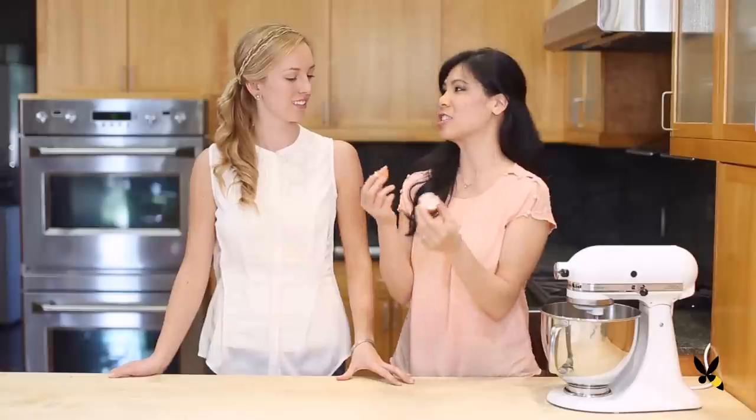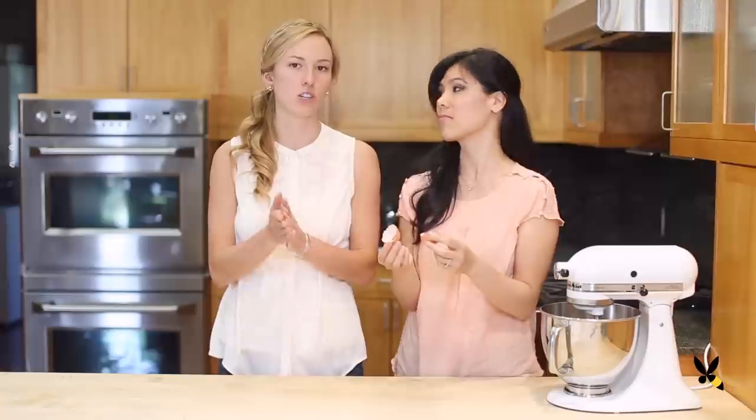I heard that eggshells are actually good for plants — is that true? Yeah, that's true. You can actually take the shell and dry it out a little bit and then crush it between your hands and plant it in the planting hole of a new plant, and it adds calcium and other nutrients to the soil.